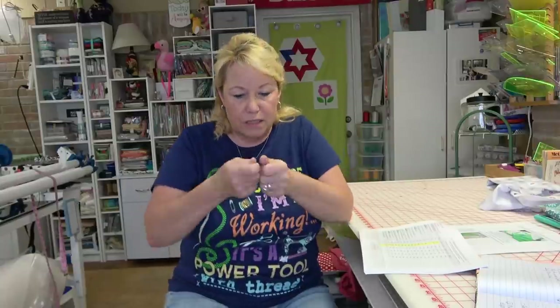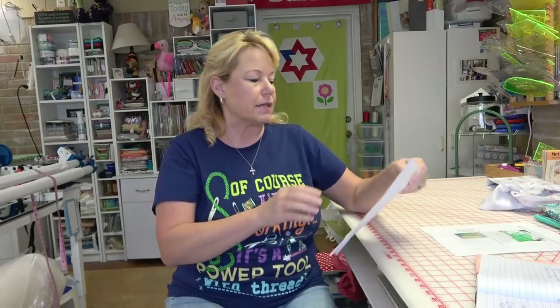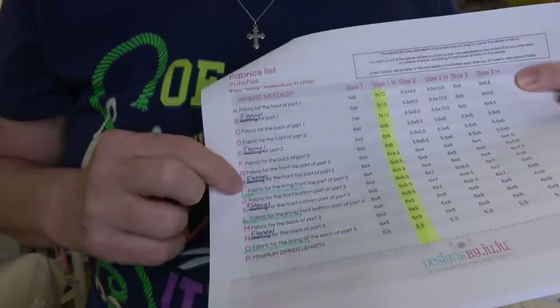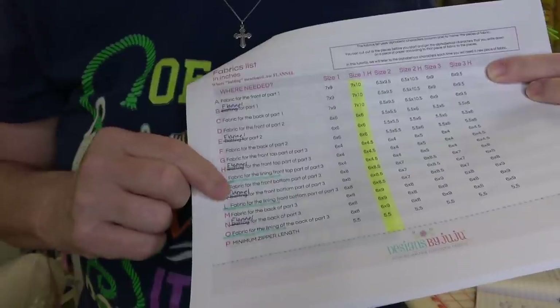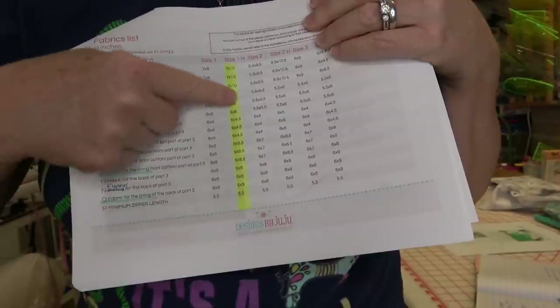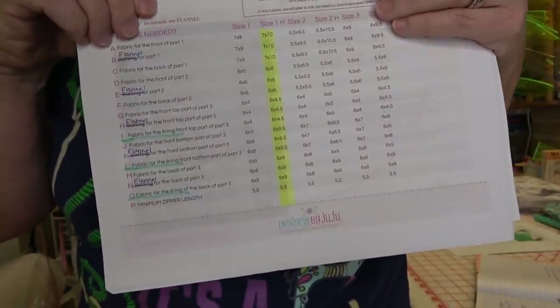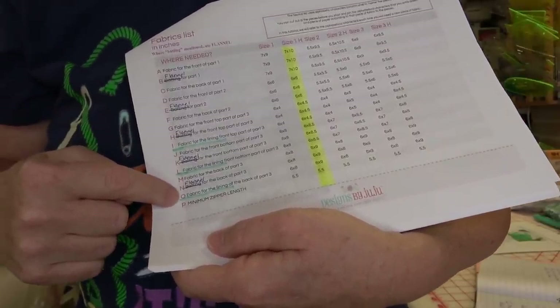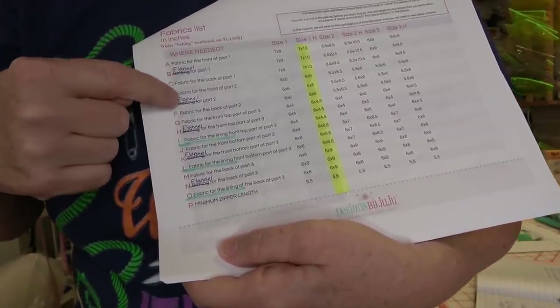I'm going to walk you through all the steps. However, if you have severe arthritis and are not able to turn something through a small hole, you may want to get some help. What I found easiest is to mark everywhere on the fabric — these are my own notes where I lined through 'batting' and wrote 'flannel,' so I didn't get confused and could cut all my flannel pieces at one time. Also, highlight whatever size you're going to make using a highlighter. That will help you keep track of which pieces are which. You're definitely going to want to label each piece of fabric you cut — I used Alphabitties, but sticky notes work too.